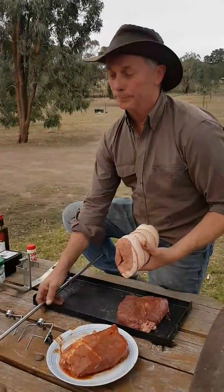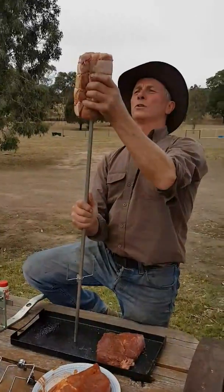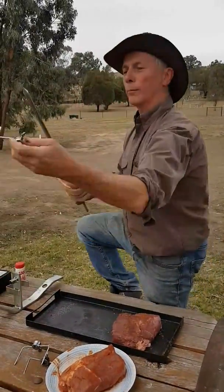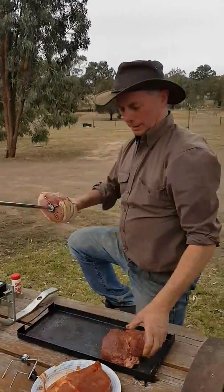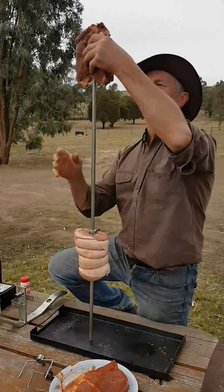Basically, like any spit, you need to skewer it reasonably centre so it's well balanced. With that one we'll put two skewers in — that'll hold the pork nice. The other beef we can separate a little bit, so we'll just get that skewered onto there.